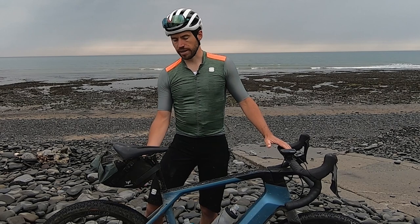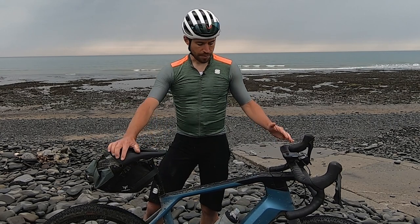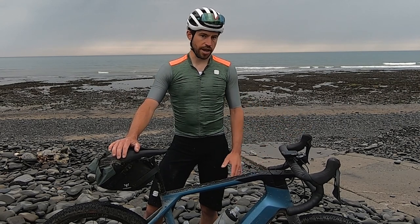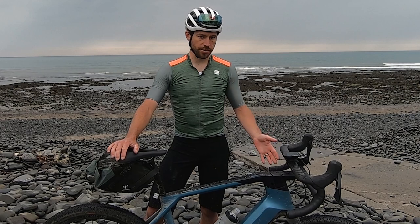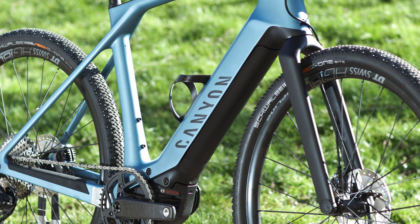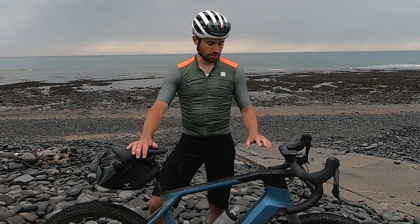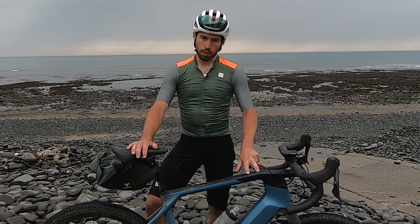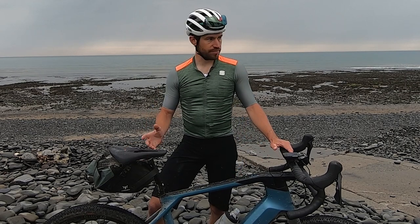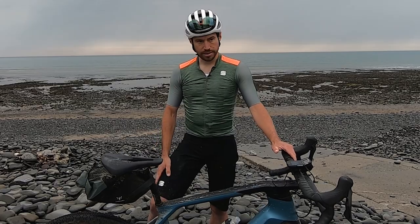The other downside is the lack of attachment points. I have a saddle pack carrying some items, but it would be nice to have more options for bikepacking — and given the distance this bike can cover, it's genuinely usable for bikepacking. Some bolts on the fork would help, since it's lacking a third bottle cage underneath and there's no space on the bars either due to the bar design.